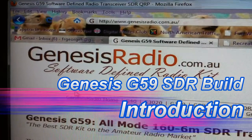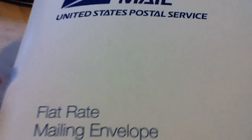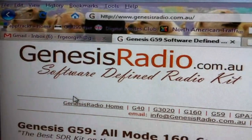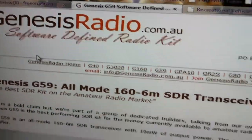Hello there, it's George N0JRJ. Well, good news. I got a package today, and it is my Genesis Radio G59 transceiver — well, it's the kit, anyway.